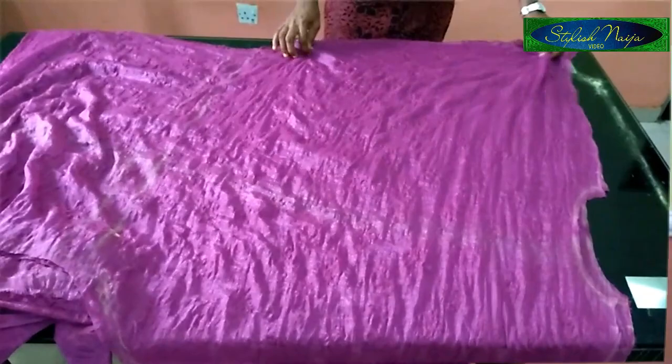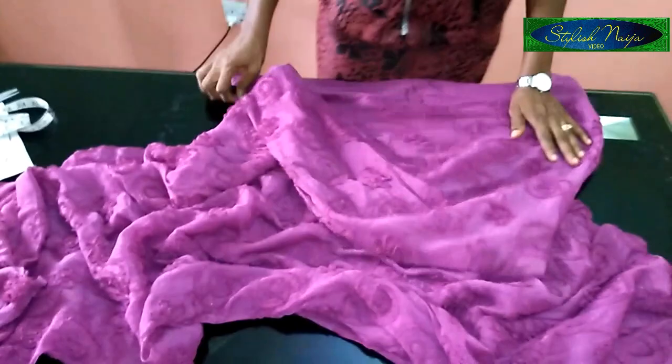Welcome back guys! The dress is done — my caftan dress, cow caftan dress, is done.